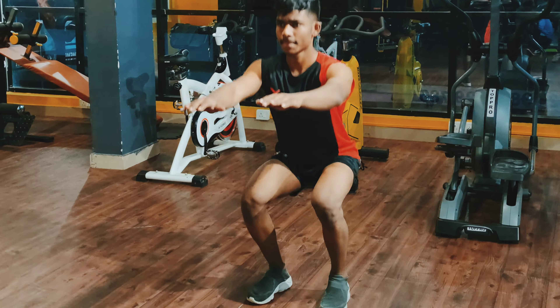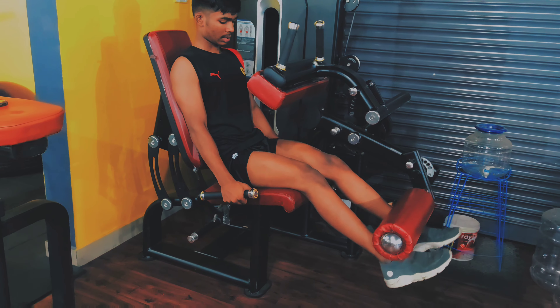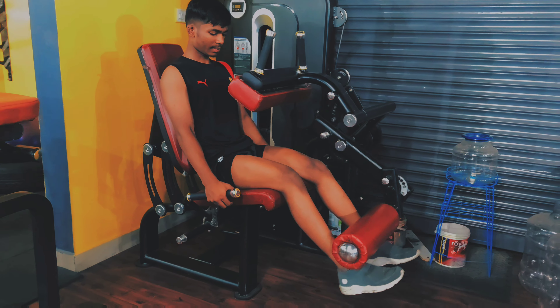Hello guys, welcome back to the channel. If you are new to the channel, please subscribe and hit the bell notification. Today we are going to see the best exercise for your legs. Let's see the video.